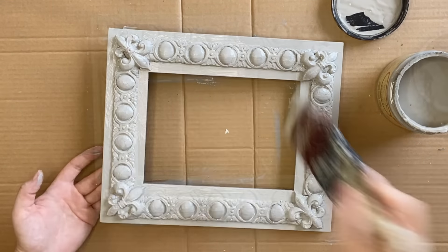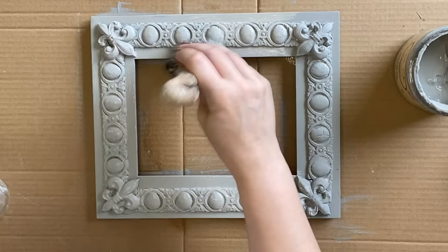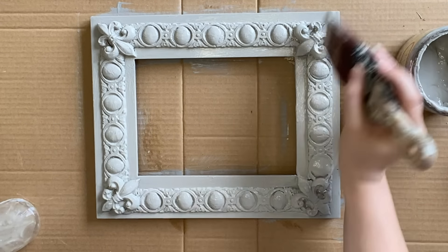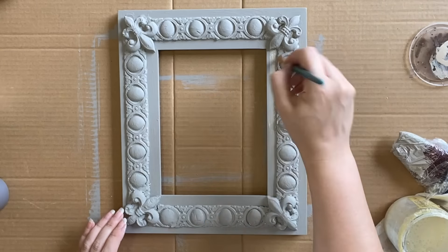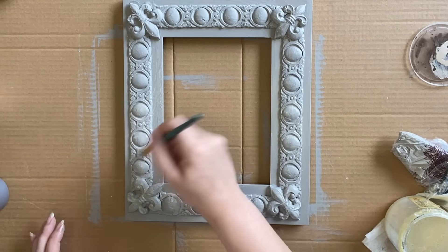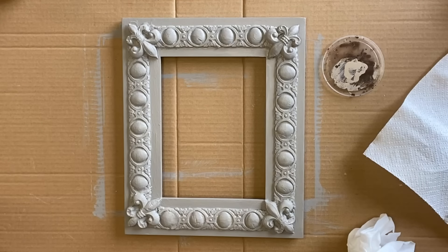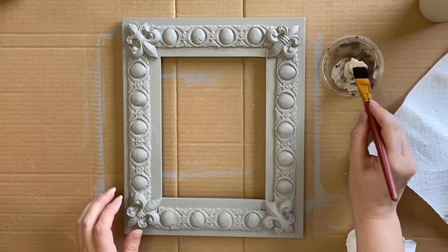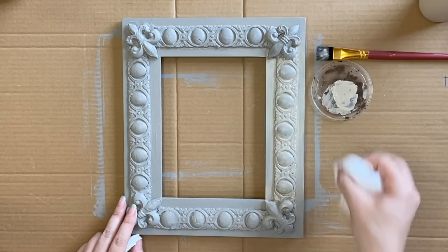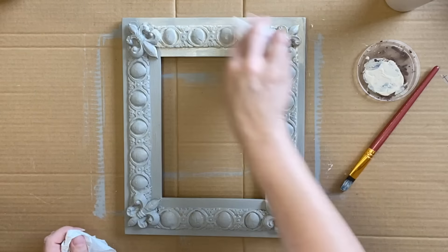On my second coat I found that using a water mister while painting helped move the paint into trickier areas and also gave a smoother finish. Once my paint was dry I sealed the entire frame using Dixie Belle's Gloss Clear Coat. Once my clear coat was dry I started layering colors — first using Dixie Belle's All Natural Voodoo Gel Stain, wiping back the excess with a wet wipe so the All Natural color sits in the details.